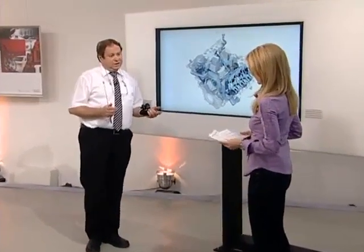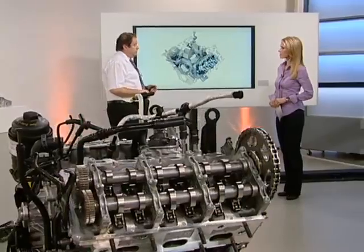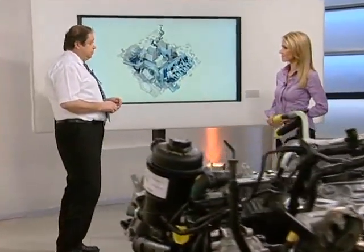Thermal management is becoming increasingly important in engine technology. We want to utilize temperatures where they're most needed. Vehicle heating takes top priority — all of the heat is fed to the heat exchanger inside the vehicle and the exchanger is heated up very quickly. Maintaining the engine at a high temperature is also important, which is why we have a two-part cooling system.